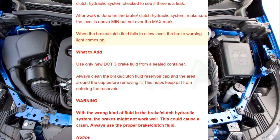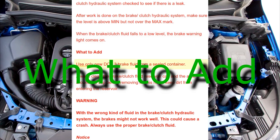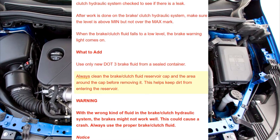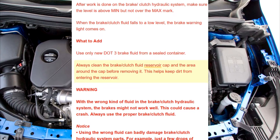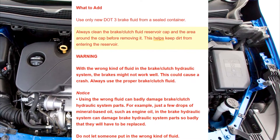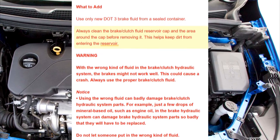When the brake/clutch fluid falls to a low level, the brake warning light comes on. What to add: Use only new DOT 3 brake fluid from a sealed container. Always clean the brake/clutch fluid reservoir cap and the area around the cap before removing it. This helps keep dirt from entering the reservoir.